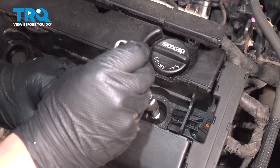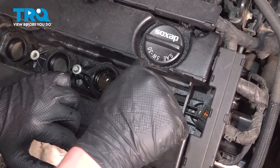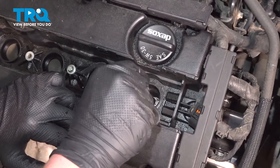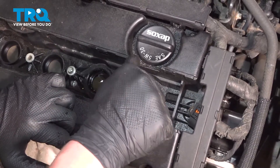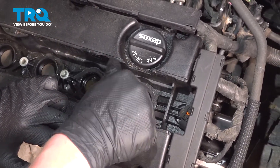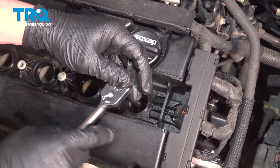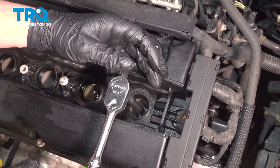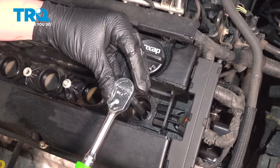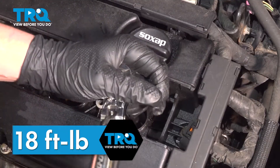Install the spark plug. Get this started by hand. Snug it down and torque the spark plug to 18 foot-pounds.